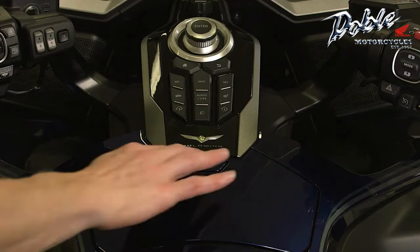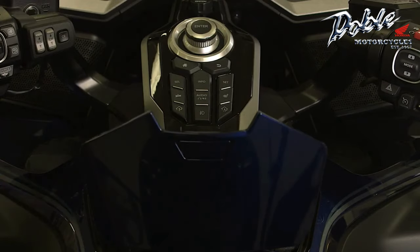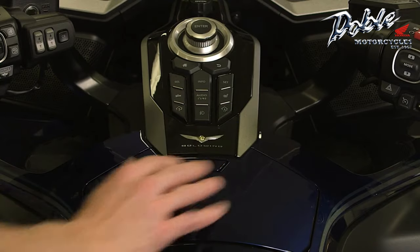To open the shelter case, press the opener button and the shelter case lid will open. To close it, push the lid shut until it is firmly closed.